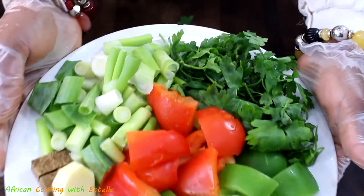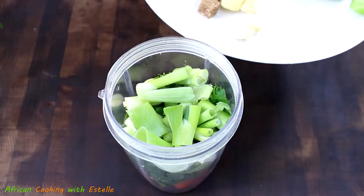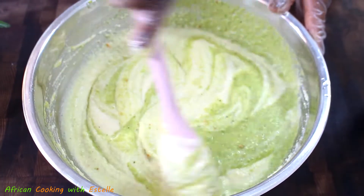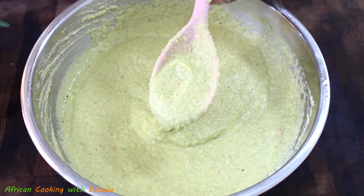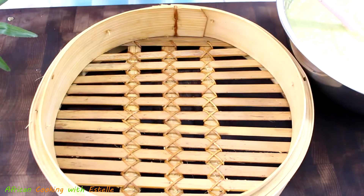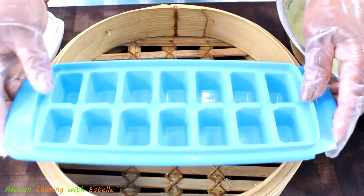The bell peppers are chopped into chunky shapes. I'm going to add all of this into my jar, followed by blending to a smooth texture. Once I've finished blending, I'll transfer it into the blended beans and give it a good mix until everything is well combined. Then I'll taste it to make sure the salt level is to my desired taste. Once I achieve the desired taste, I'm going to steam our Gory — you could use any type of small molds of different shapes, or even an ice cube tray.